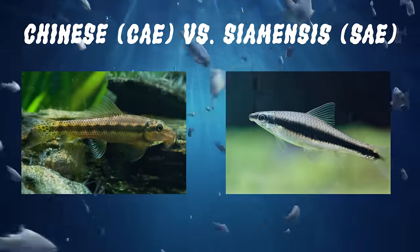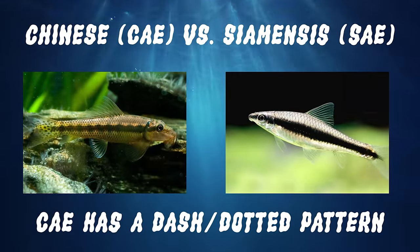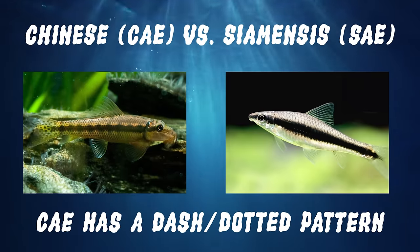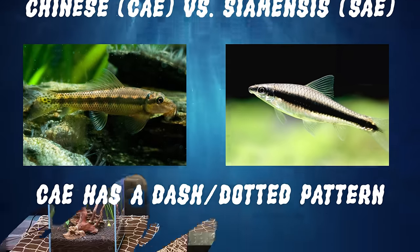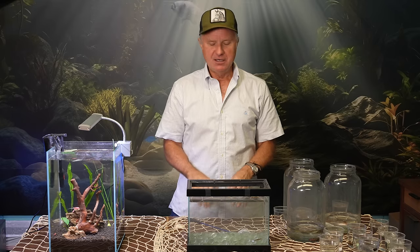The Chinese algae eaters are easy to distinguish from Siamensis because you're looking for a checkered or dot-dash pattern — if they're too small to have a checkered pattern on their lateral line that goes along the body. So look for that. It's not a Siamensis, it's not a good algae eater. Stay away, even if it's a penny. In regards to bad algae eaters, that's all I got.